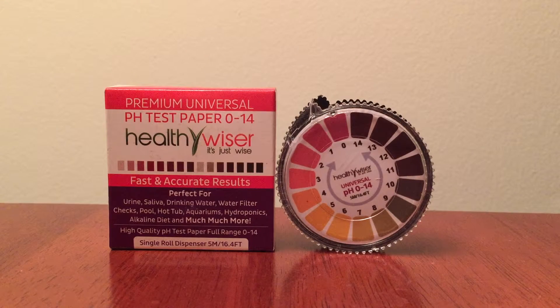Using these strips can be very helpful to keep a balance of your body. I do test my blood levels using a monitor, but I have added these strips as an extra precaution so I can have accurate results.